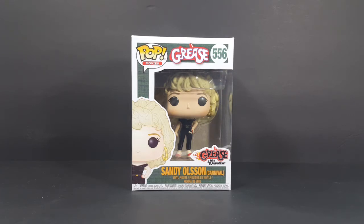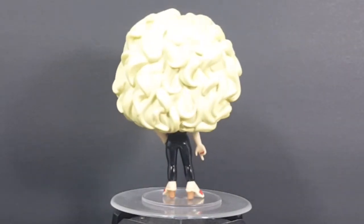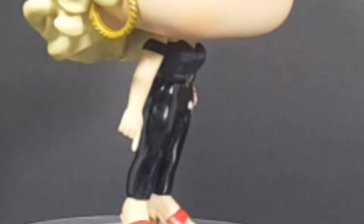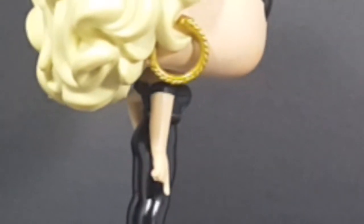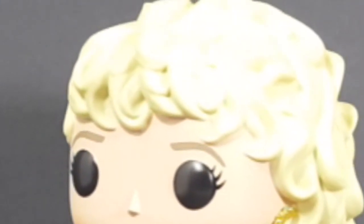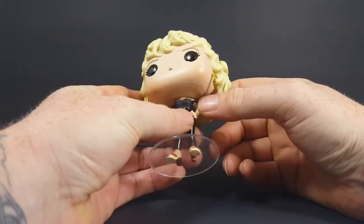Now let's go ahead and take a look in the box at Sandy Olsen. This of course is Sandy at the end of the movie — Sandy at the carnival, as it's stated.